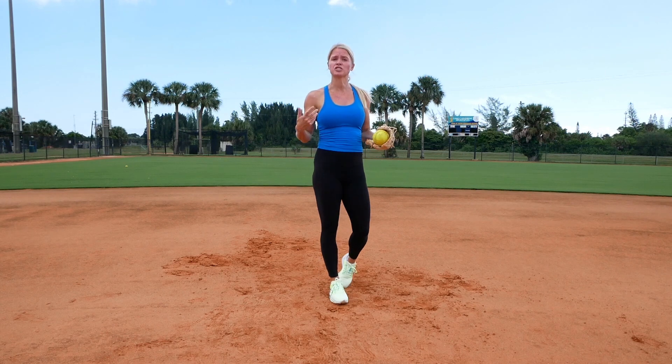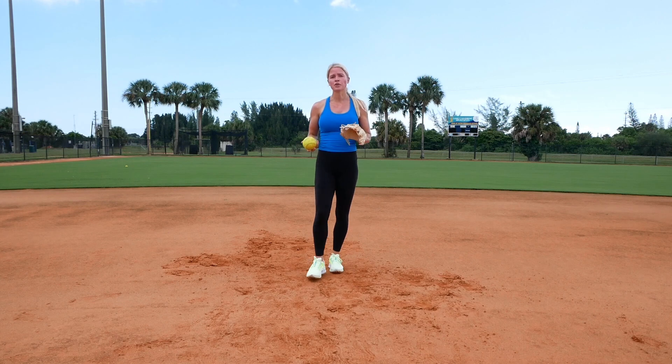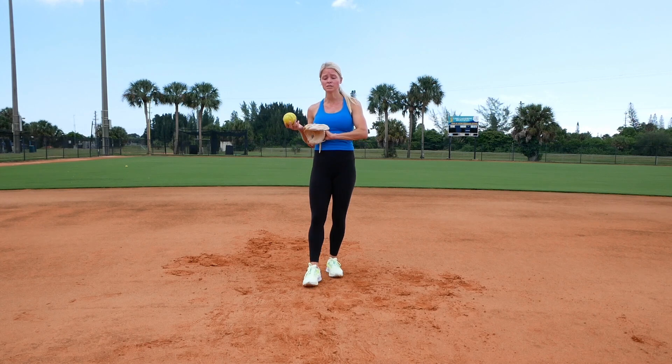It forces us to keep our feet in motion. It's a good workout, but it also helps us hone in on our feet and our glove. For this drill, I'm using my Valley K47 — it's a seven inch glove. I love to use this for picks because it forces me to stay down. You can use your regular glove.